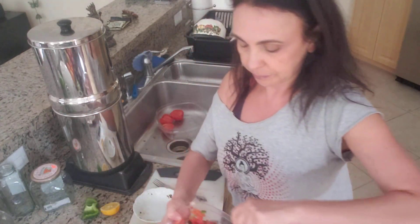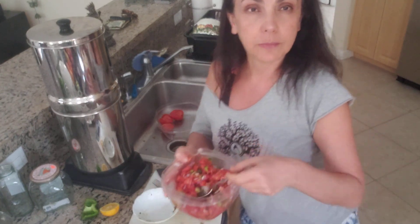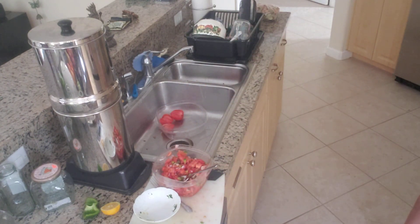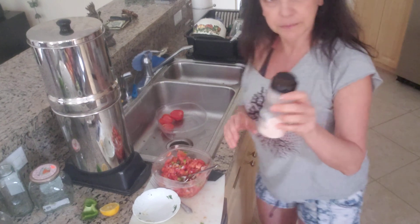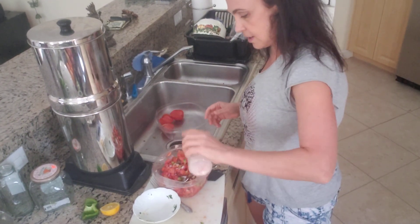And some salt and some lemon juice. I will add some salt to it — that is my favorite Himalayan salt. Just a tiny bit.